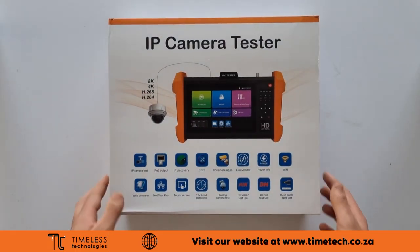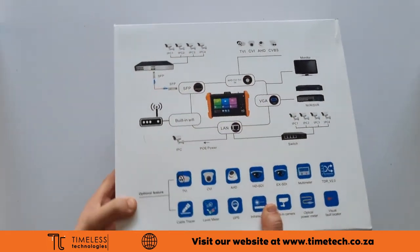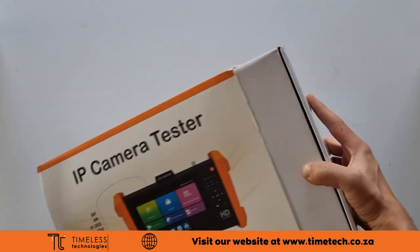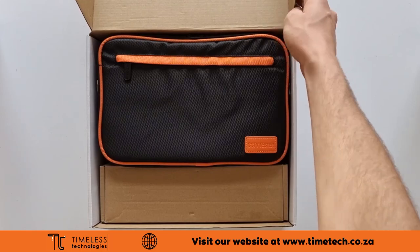If you've just invested in this IP tester from Timeless Technologies, I think you've just purchased the sweetest tester on the market. This small device can test IP and analog cameras. It can find faults and trace ethernet, analog and fiber cables.